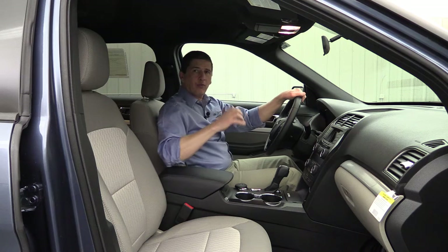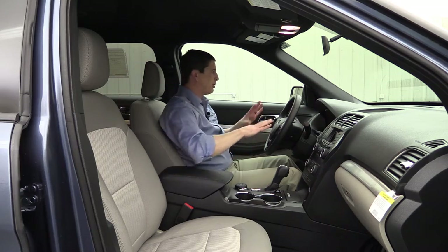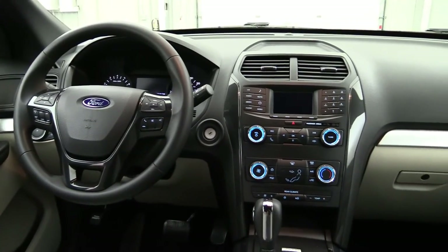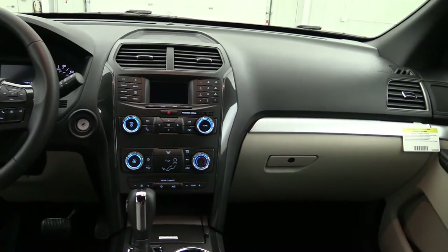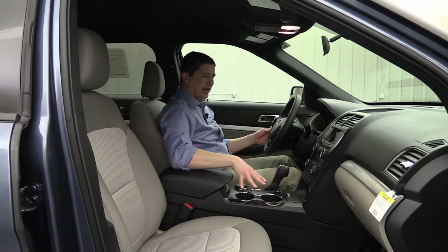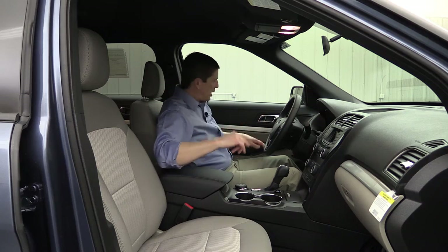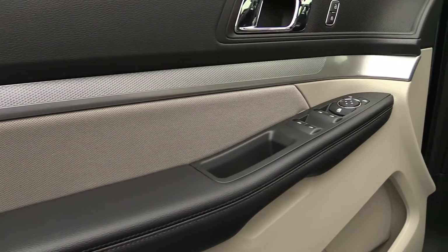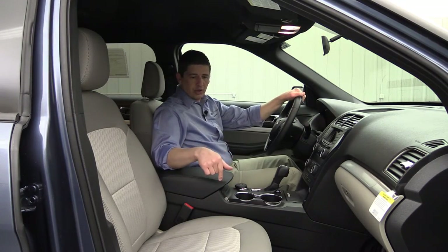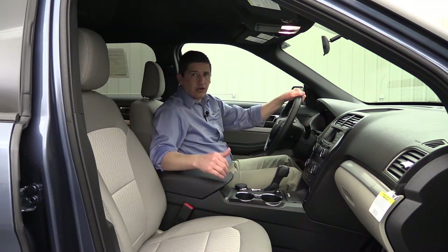Moving to the interior, you have one color interior available — the medium light stone interior. You're going to have black on the upper part of the dash with Galvano trim going across, dividing it from the medium light stone below for your doors and above your glove box. Your center stack is going to be black with a nice high gloss finish on the outside, and in your doors you're going to have cloth trim above your armrest with a black armrest and cloth seats as well.